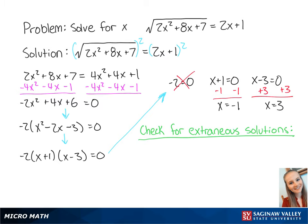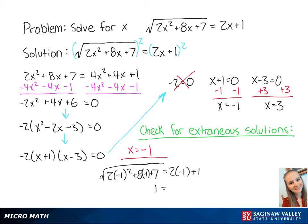Now we have to check for extraneous solutions. We'll start with x equals negative 1 by plugging negative 1 into the original equation. This gives us the square root of 2 times negative 1 squared plus 8 times negative 1 plus 7 equals 2 times negative 1 plus 1. This gives us 1 equals negative 1, which is false, so this is an extraneous solution.